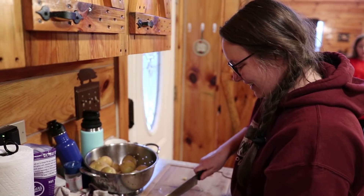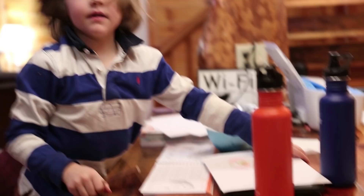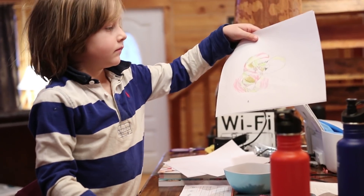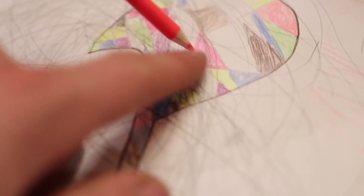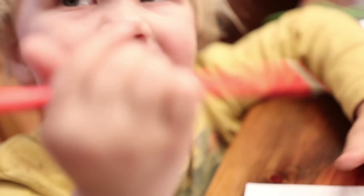We've been doing scribble art, and that's where you just scribble, scribble, scribble, and then you color in your scribble lines and it turns out really cool.